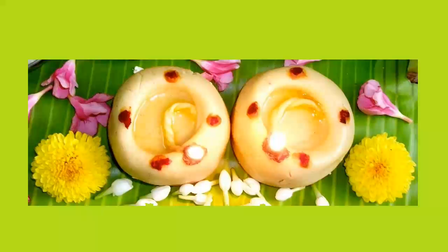Welcome to SD 786 channel. In this video we will see how to make Maa Vilakku at home in a very easy way.